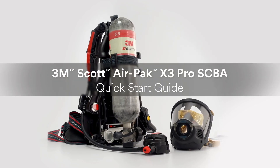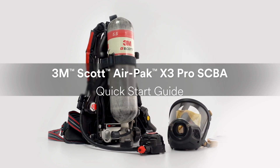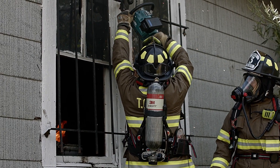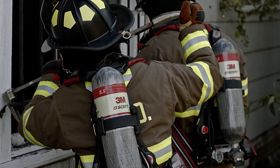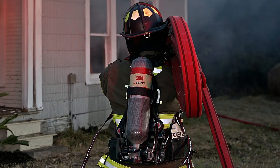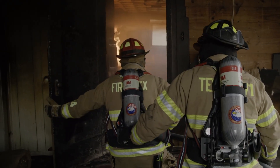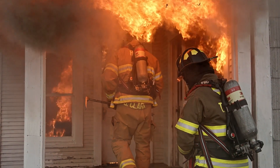Welcome to the quick start video guide for the 3M Scott AirPak X3 Pro SCBA. Certified to the latest NFPA 1981 and 1982 standards, the AirPak X3 Pro SCBA is designed to perform in critical life safety environments. With a foundation of redundant safety features and a design that implements user feedback, the AirPak X3 Pro SCBA is built for comfort in the harshest conditions.